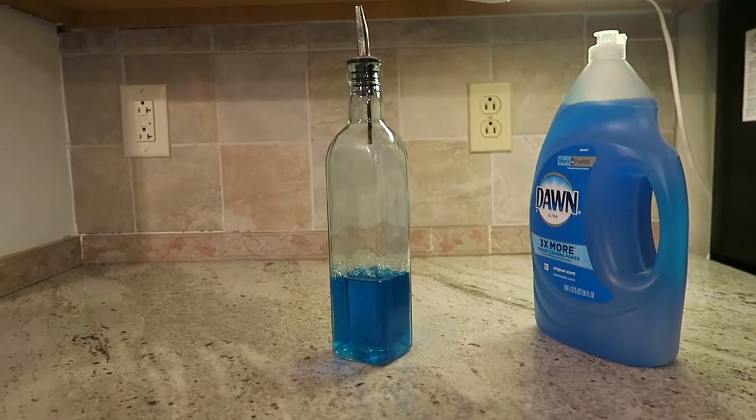Tip number four goes along with the underneath the sink situation. When our children were younger, we didn't like to put things under the sink where they could open and get into it. So to keep from having the big container of dish soap sitting on the sink, I got this instead — I got it from Bed Bath & Beyond. This is an olive oil holder. It can be used for oil and vinegar if you're mixing a salad, but I like to put the dish detergent in there.